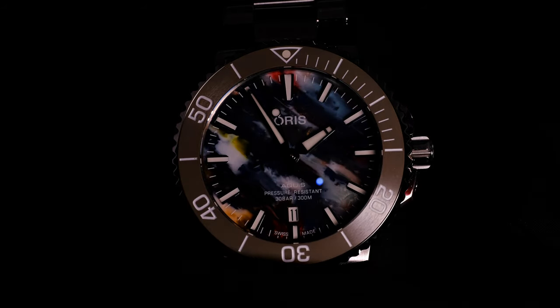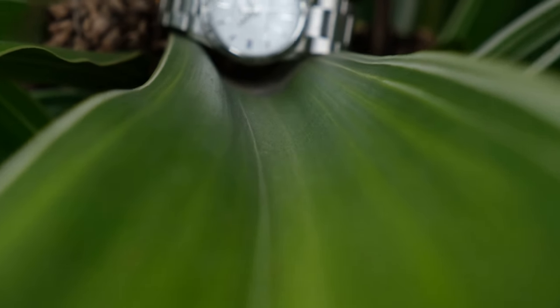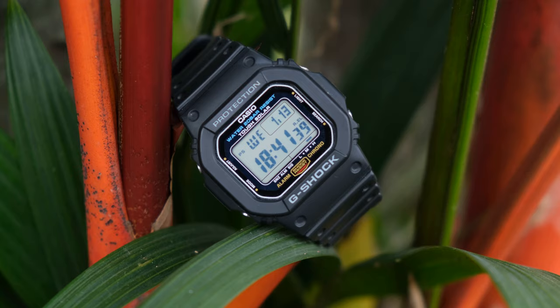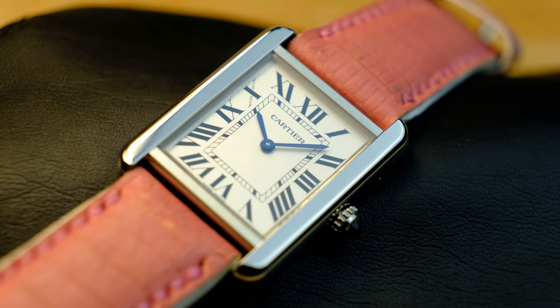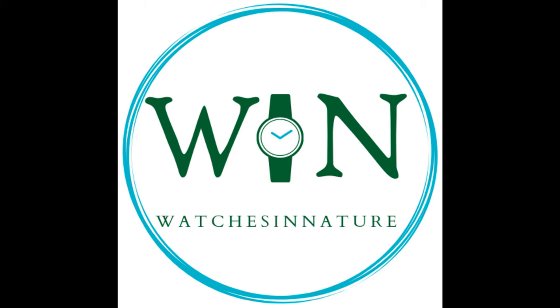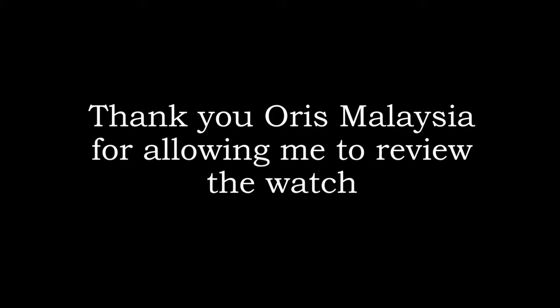This is the Oris Aquis Upcycle. Over the past couple of years, Oris has been linking quite a few of their products to the sustainability agenda — from the Hangang to the Whale Shark. Oris has been trying to create an image of a company that's being sustainable.